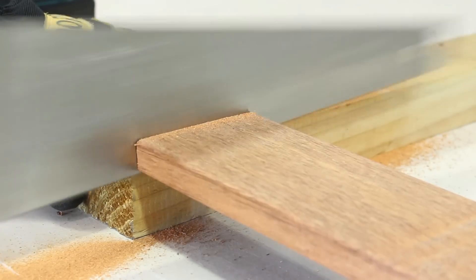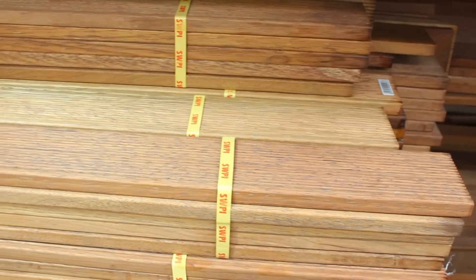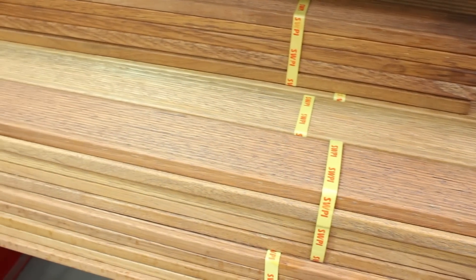Murboo is a popular choice and really easy to work with when it comes to cutting and fastening. It has a consistent yellow-brown colour and only requires oiling and staining every 12 months to maintain its look. You'll find it in the timber yard at your local Bunnings Warehouse.